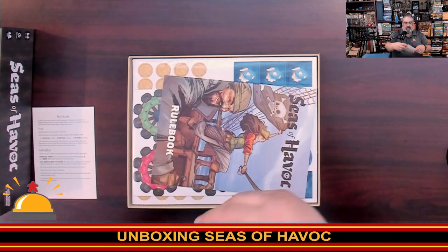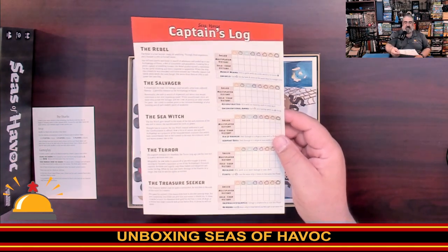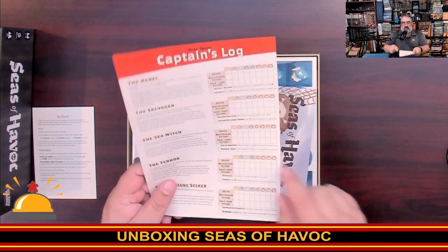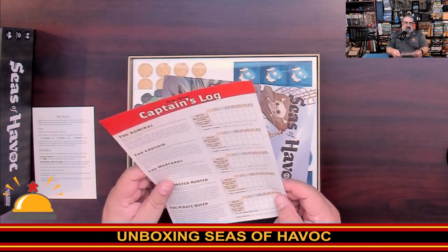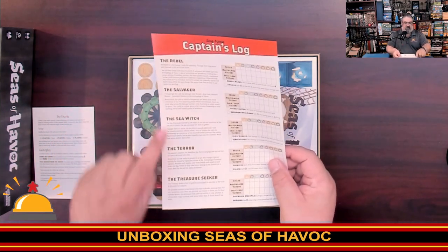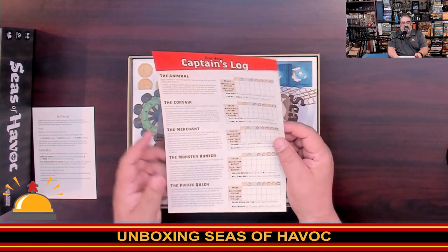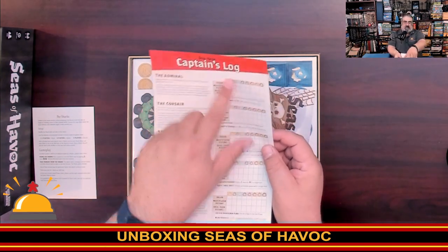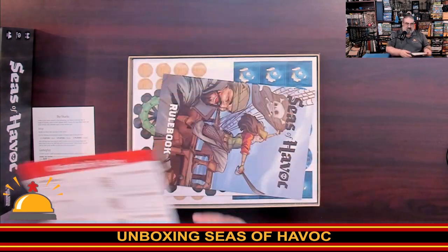Then we get the captain's log, which looks neat. There's a little checklist here to check off who did each thing, so it's kind of like a legacy game with achievements. These are the different captains — so when you play as the Admiral, you can mark who played it and what they did. A neat little achievement log.